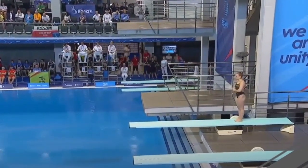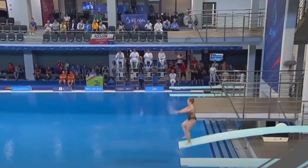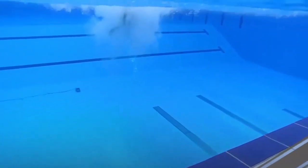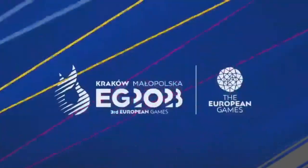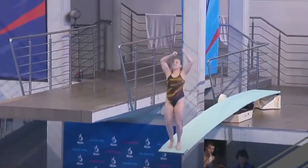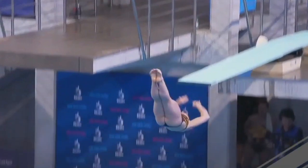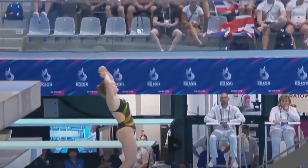Team Germany is now up on the board. Lena — who competed at the Olympic Games in Tokyo in synchro with Tina — is performing a reverse one-and-a-half somersault pike. This is a big mistake for one of the teams really aiming for gold — not the best way to start this team event. Fours from the judges. Her hands went way too far over. It was a good tuck in the air but on the come-out she waits way too long and goes over.